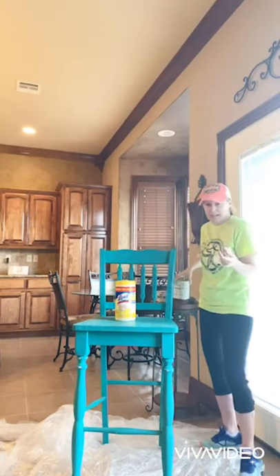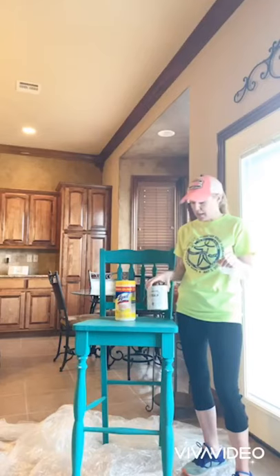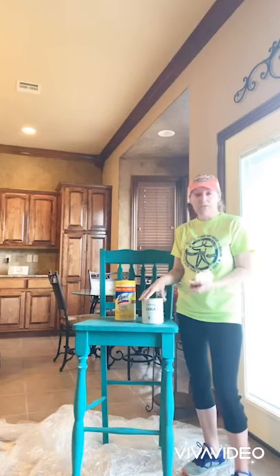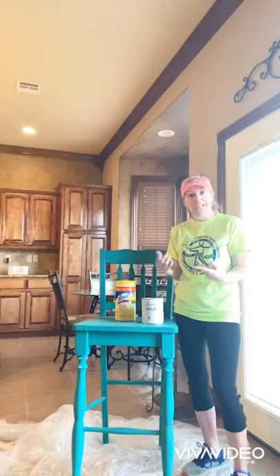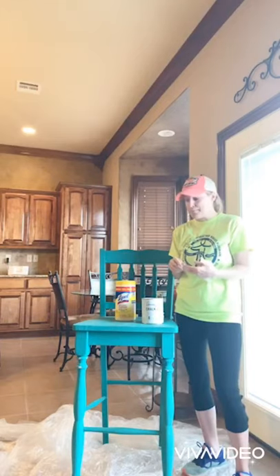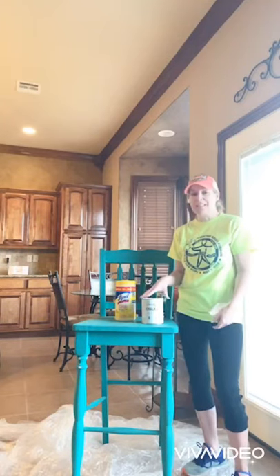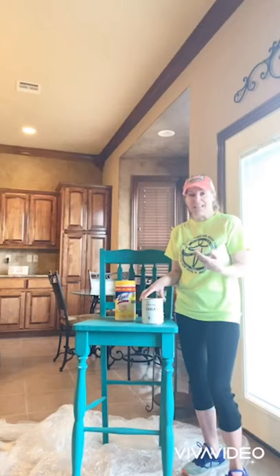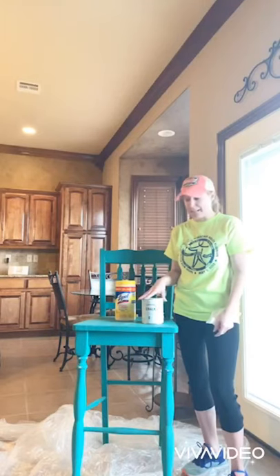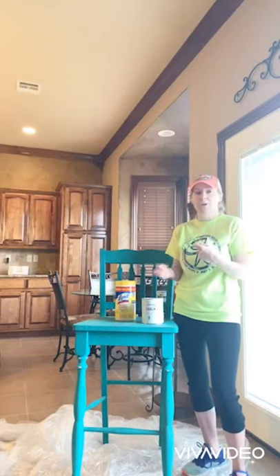Today we're going to use chalk paint — that's my favorite — and my favorite brand is Annie Sloan chalk paint. There are tons of brands out there and a lot of them have become really good and comparable to Annie Sloan's. The reason I use Annie Sloan is: I know the quality is good, I normally only have to put on two coats, it doesn't smell so I can paint in the house, and it's very non-toxic — if I get it on my hand I just use soap and water, or even on my floor, soap and water.